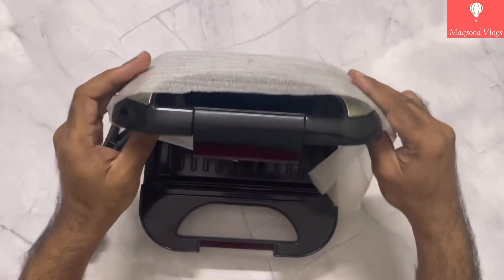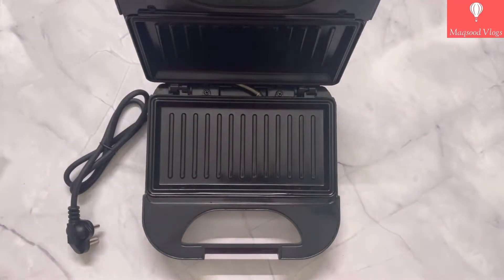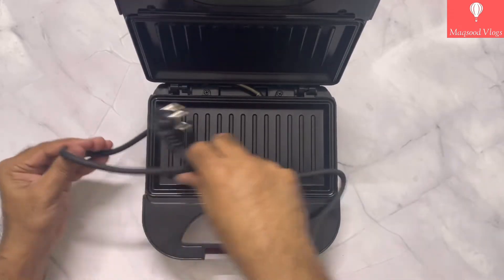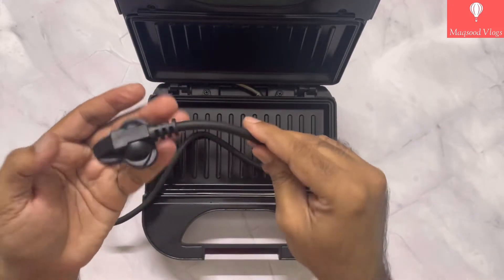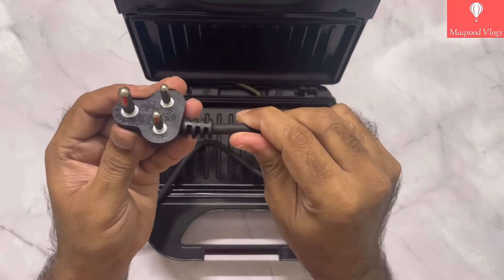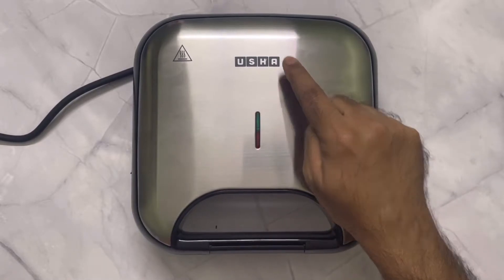Let's see its build quality and shape. The two grill plates open apart up to 100 to 110 degrees in angle. The cable looks pretty sturdy and thick but quite short, measuring only 90 centimeters or 0.9 meters in length. It has a full-touch ergonomic handle that is made up of heat-resistant material.